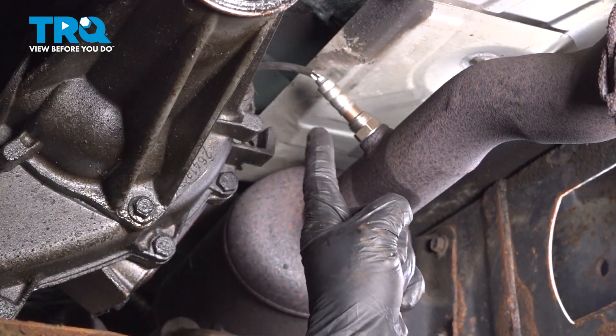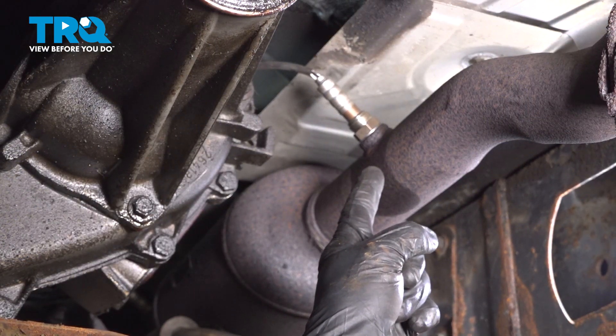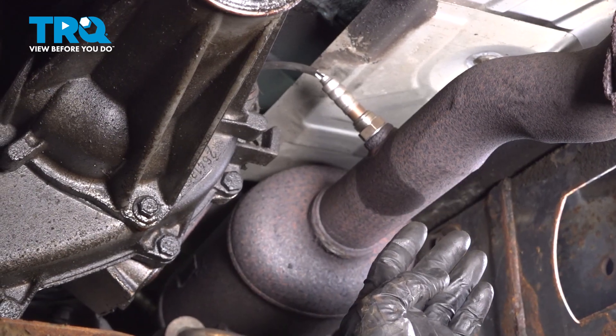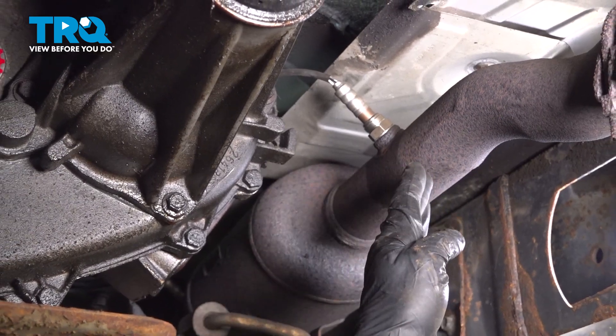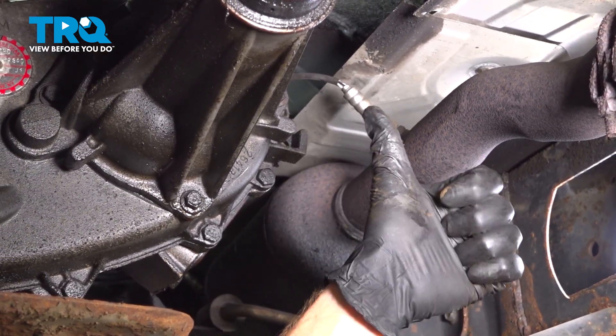Okay friends, we showed you how to install your downstream O2 sensor. At this point, you want to carefully make your way out from under the vehicle. Start it up, let it run for a little while, and make sure you don't have a check engine light. After that, take it for a road test.